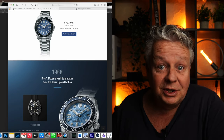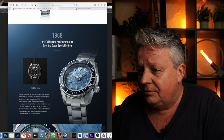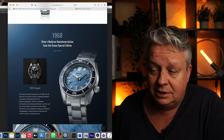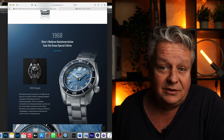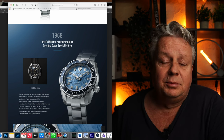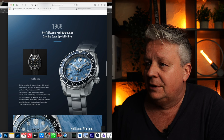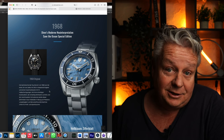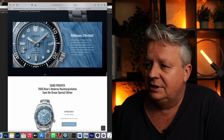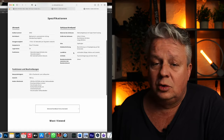Jetzt geht es zur 68er – unsere Variante, die wir hier haben. Hier sieht man das Original. Was ich ein bisschen schade finde: das Original hatte eine Wasserdichtigkeit von 300 Metern, und das neue Modell hat leider nur eine Wasserdichtigkeit von 200 Metern. Die hätte ich mir gewünscht, auch bei dem Preis, dass man hier 300 Meter gewählt hätte. Aber das ist Jammern auf ganz hohem Niveau. Hier seht ihr auch nochmal schön das hellblaue Zifferblatt. Technische Daten könnt ihr euch hier nochmal anschauen.